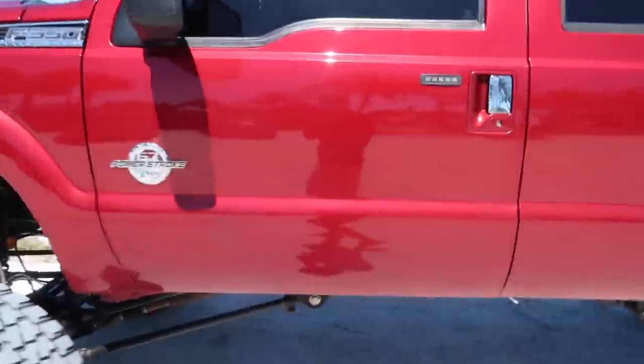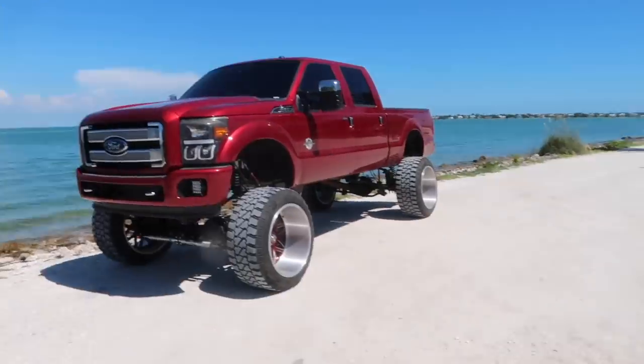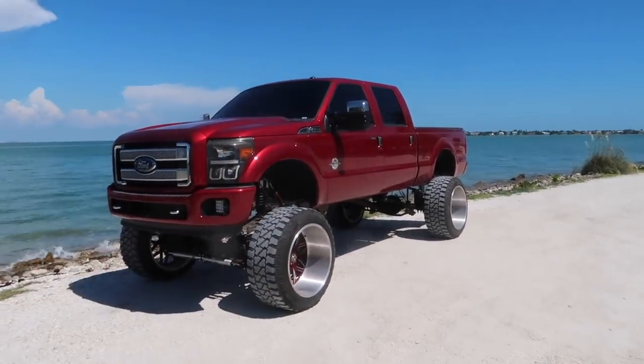We're jumping out of the monster truck right now. A lot of you guys have been asking what's done to this truck. I've been dropping hints on how I did this for free — I've been talking non-stop about how I lifted this truck for free. Today I'll be breaking down what's done to it and how I was able to lift this truck — labor, lift, wheels — all for free. Let's check this thing out.